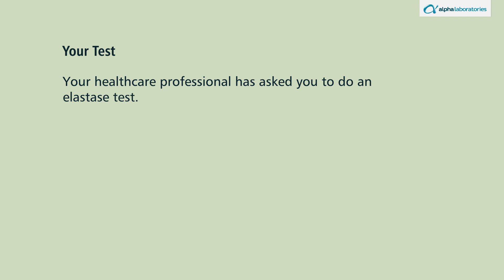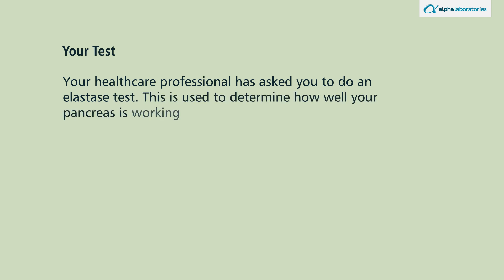Your healthcare professional has asked you to do an elastase test. This is used to determine how well your pancreas is working and if your body is having trouble digesting food properly.